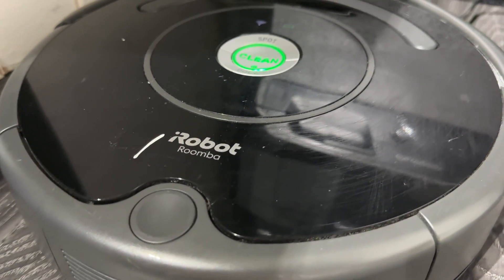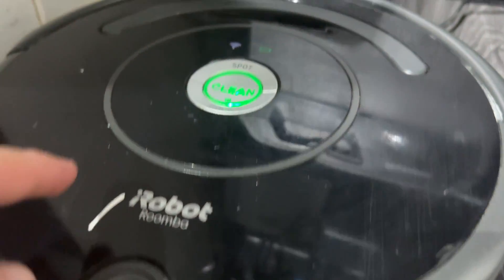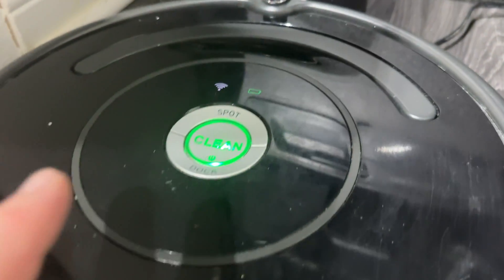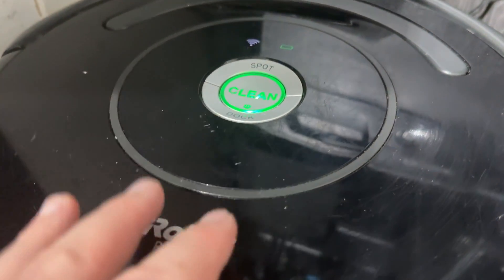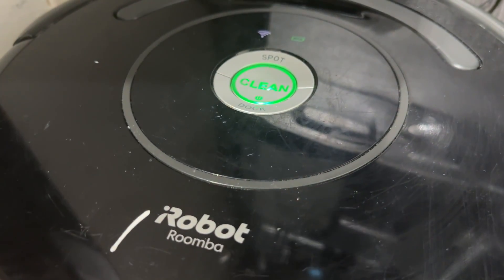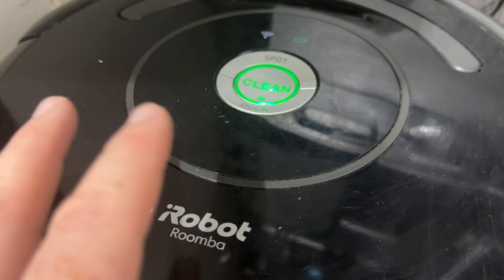If you see that your Roomba on your app is showing offline and it's already on its dock, bring the dock close to your router. But if it's close to your router and getting a Wi-Fi connection but still showing not online, here's what you need to do — it'll say offline.